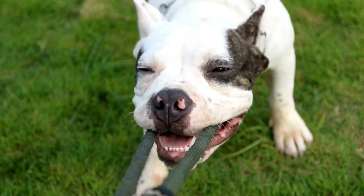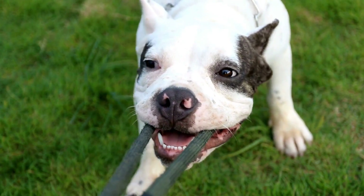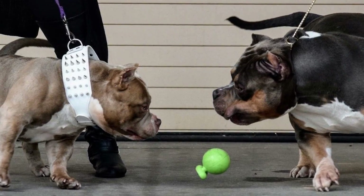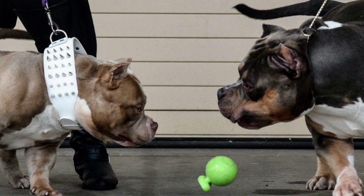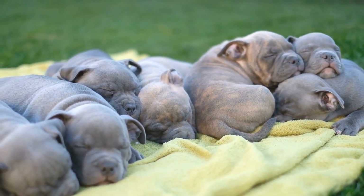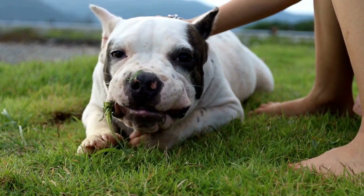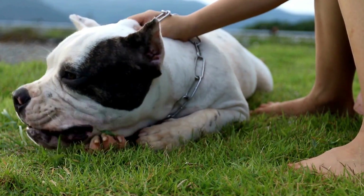Once your dog has learned the basic dance moves, you can begin creating a routine that showcases your dog's talents and personality. When creating your routine, it's important to keep your dog's physical abilities and limitations in mind. For example, if your American Bully is not a strong jumper, it's best to avoid movements that require him to jump. Instead, focus on incorporating moves that showcase his strengths, such as fast footwork or spins.